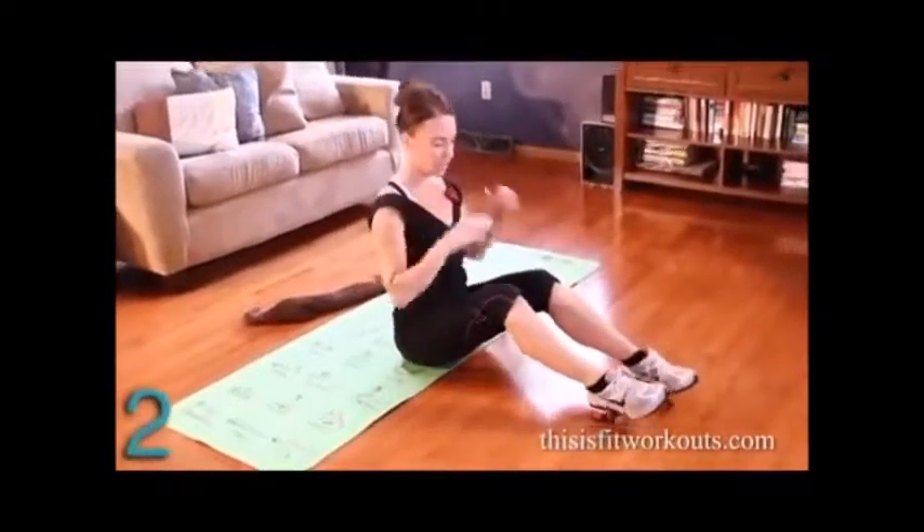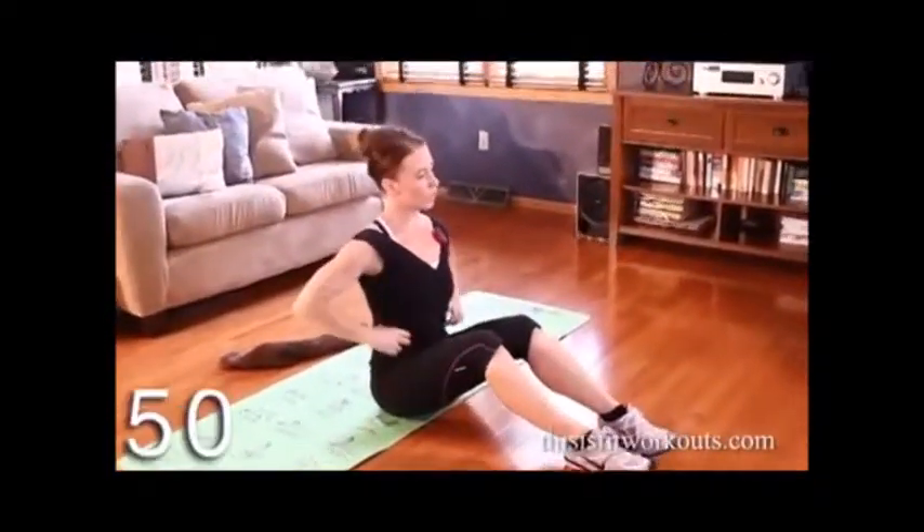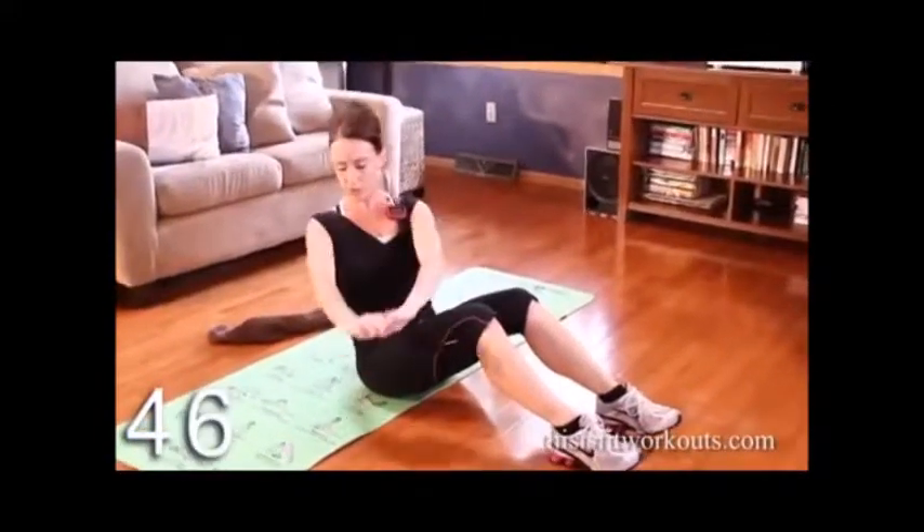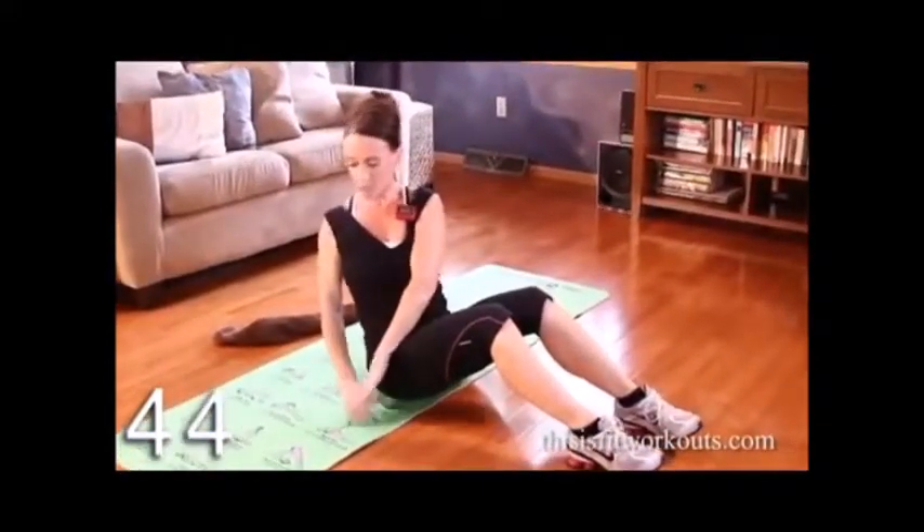You're going to sit. Knees are slightly bent. We're going to work the obliques. I want you to hinge back, arms overhead, and exhale and twist to one side. Inhale up, exhale.